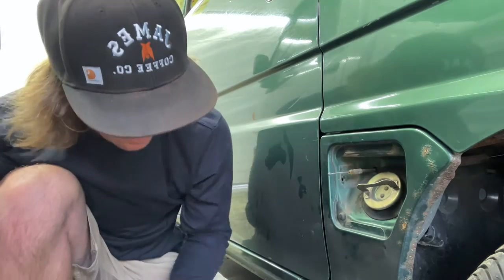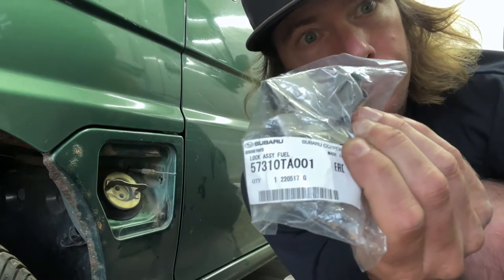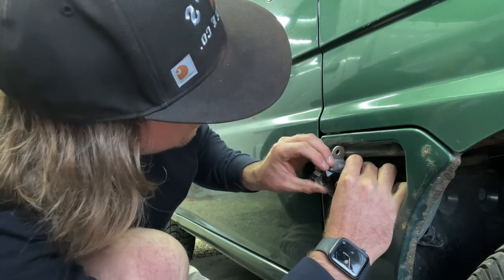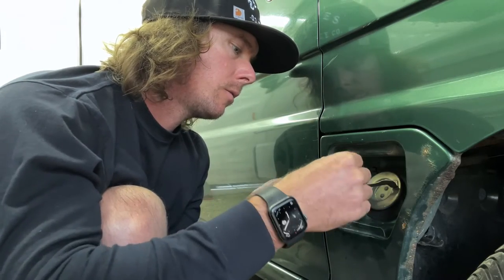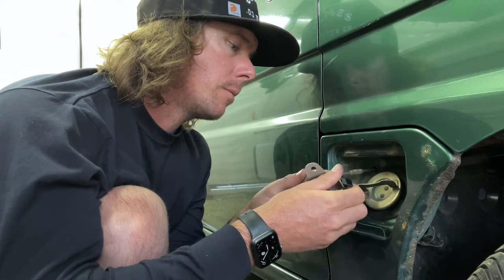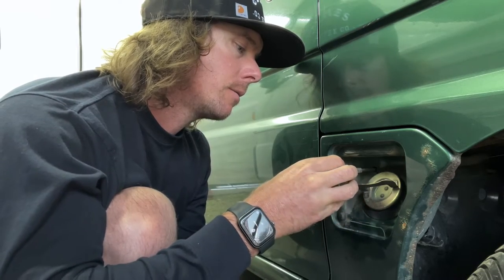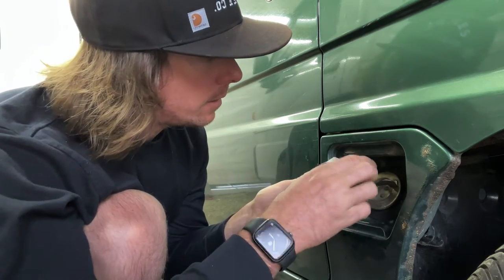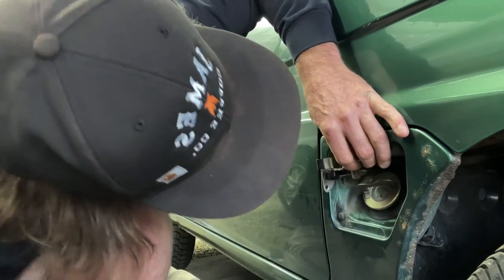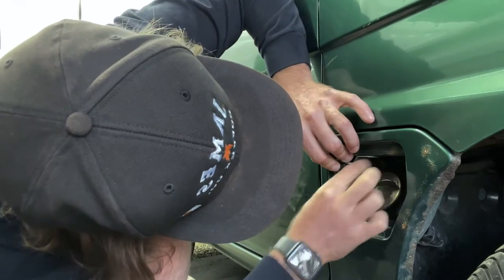So the piece that latches onto the door broke off and wasn't holding anymore. Here's the new part with the part number. To install, you're obviously going to slip this back onto the old mount. The easiest thing to do is put the ball tip in first, then turn it and get the cable into the slot, then we're going to put this back on there - squeeze it together, being careful to push the cable back in since we pulled it out a little bit.